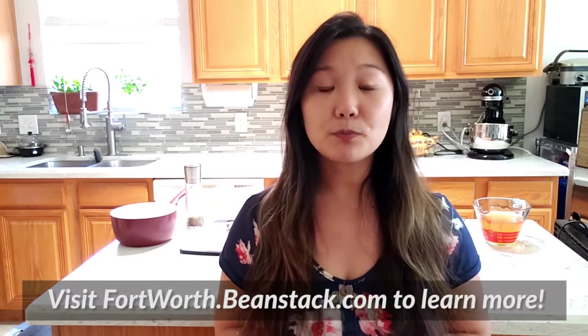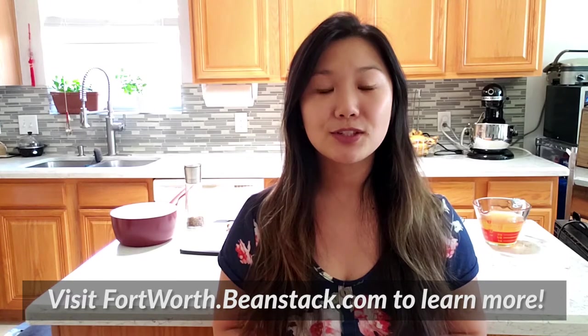Hello, my name is Kim Tran and I work for the Fort Worth Public Library. This month we're going to be celebrating Asian and Pacific Islander History Month. One of the challenges in our new Beanstalk app is to create an Asian dish to earn a badge. I'd love to show you how to make egg drop soup. It's a very simple recipe with very minimal ingredients, so come along with me and I'll show you how to make this wonderful dish.